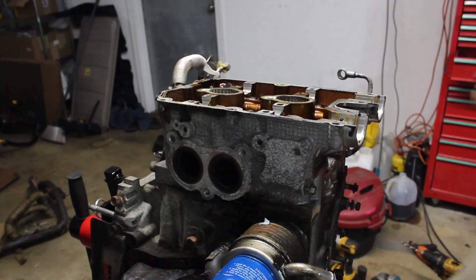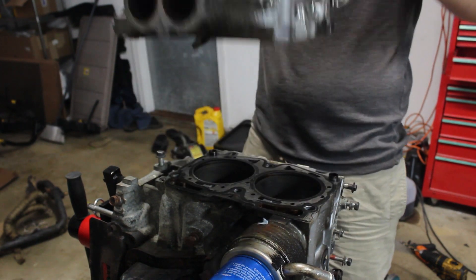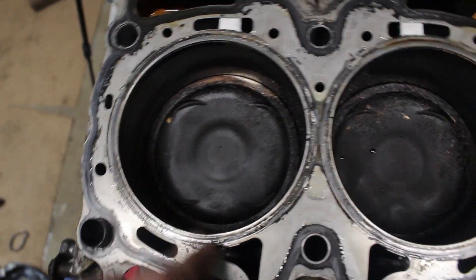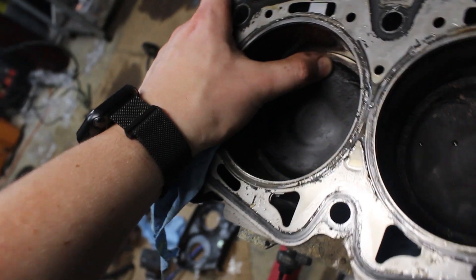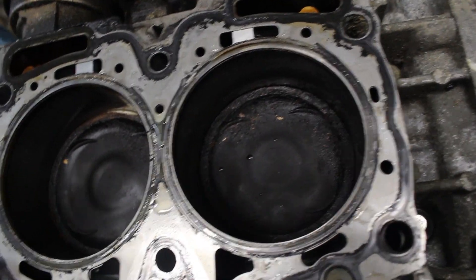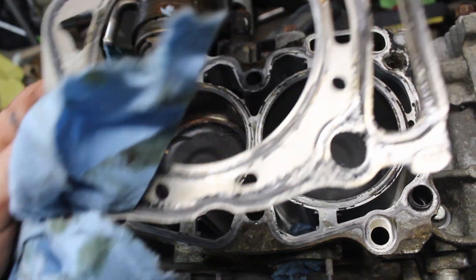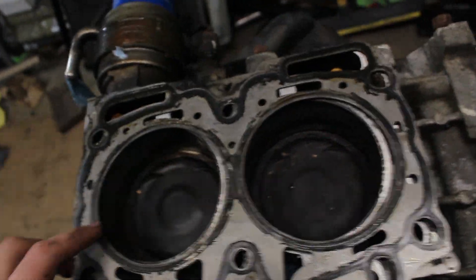Head gasket looks fine. There's nothing obviously wrong on any of the cylinders. Some have a little bit more carbon buildup than the others. I don't really know if that's signifying anything, but there's no cracks in the top. I think most of the time the ring lands fail between the first and second rings, so past this ridge — we'll see what it looks like. Head gaskets are fine. I had no symptoms of a blown head gasket, so that's good.